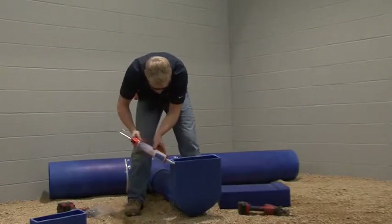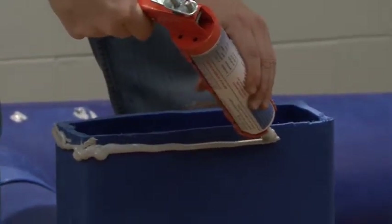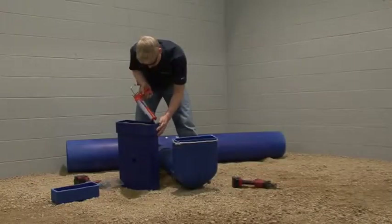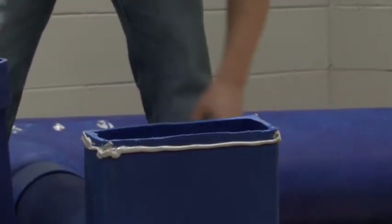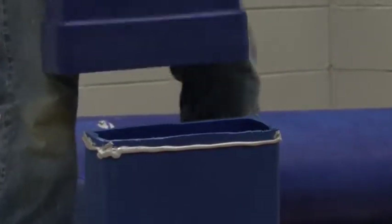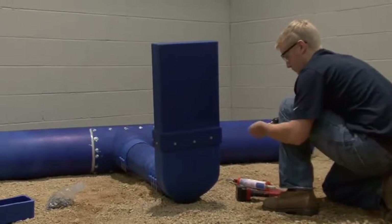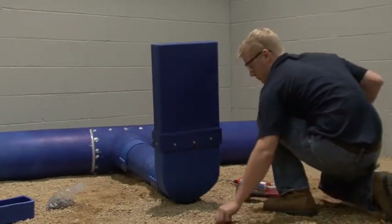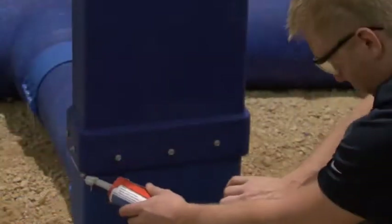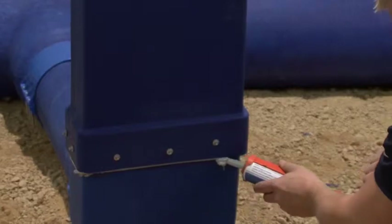Add a quarter inch bead of the blue duct sealant along the outside perimeter of the cut edge of the boot and the lip of the boot extension. Slide the boot extension over the boot and screw through the sleeve to attach. Sealant should be flowing out. If not, apply an additional bead of sealant and smooth.